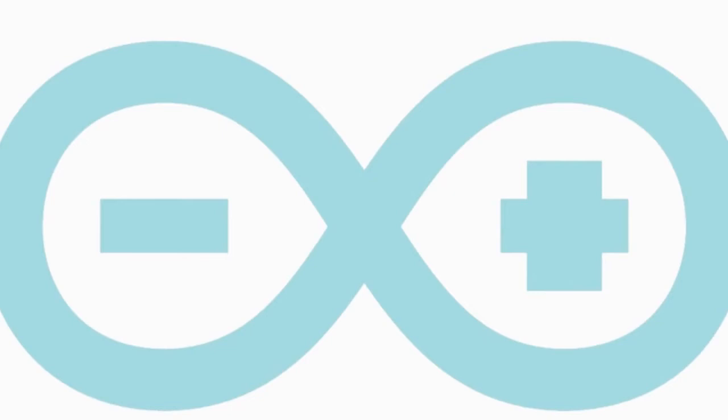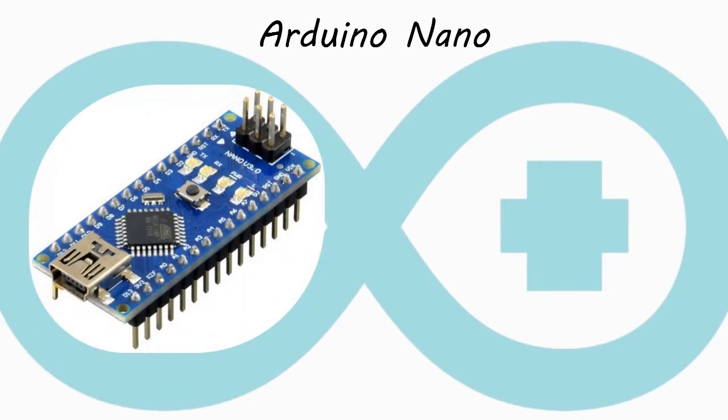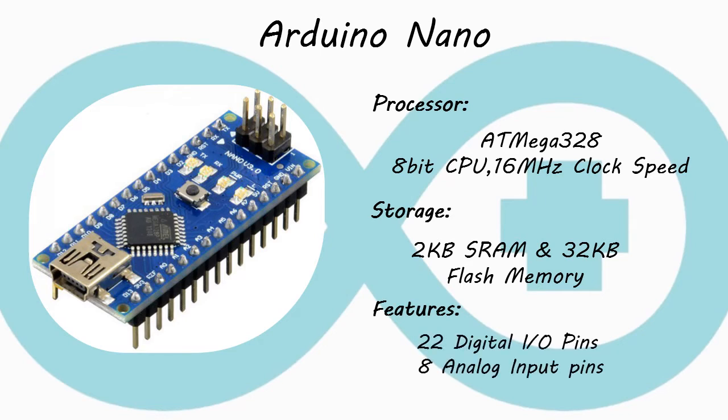Here I will show you a small and breadboard-friendly board — the Arduino Nano. It offers the same connectivity and specs as the Arduino UNO board in a smaller form factor. It also has the same ATmega328 8-bit processor with a clock speed of 16 megahertz. It has a storage of 2KB static RAM and 32KB flash memory, and provides 22 digital input-output pins and 8 analog input pins.